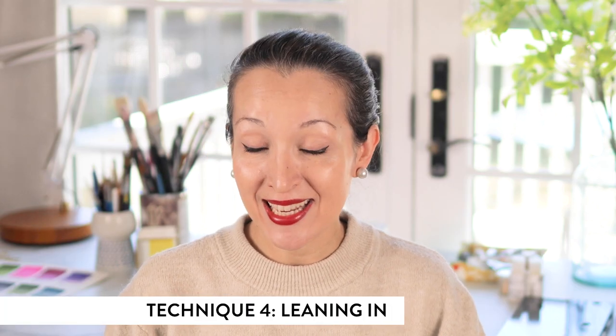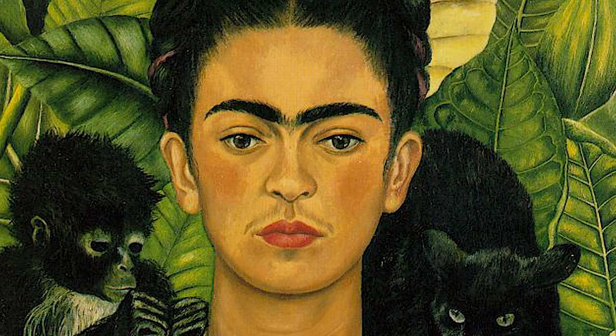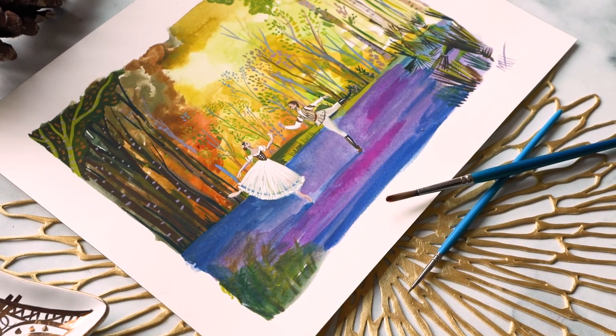The next tip is tip number four: leaning in. This tip by far requires the most courage because it means embracing and leaning into your mistake. I think some of the most intriguing and interesting artistic interpretations come from when we get comfortable showing our more vulnerable side — whether you're a singer, writer, or musician. The interesting parts of what makes your art unique come from getting comfortable with your own quirks, oddities, and tendencies. So whether you tend to use really thick blobby brush strokes or colors that are very unrealistic, maybe those are things you should lean into and embrace as part of your own style.